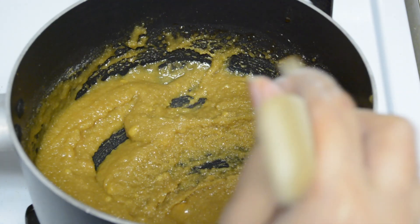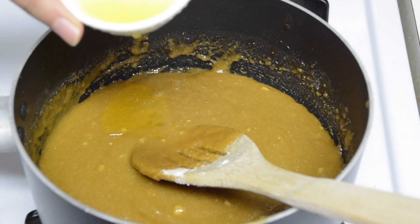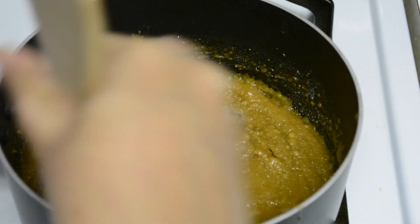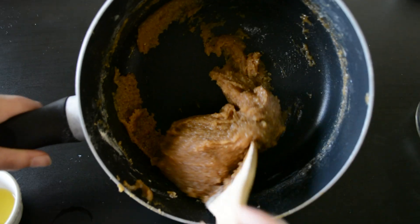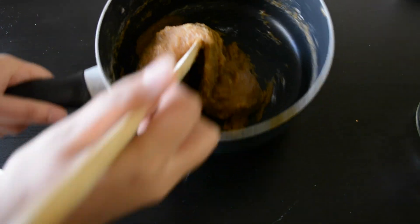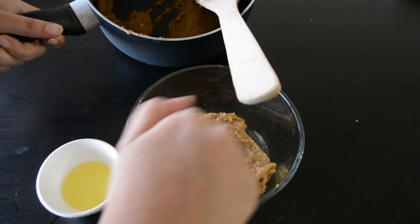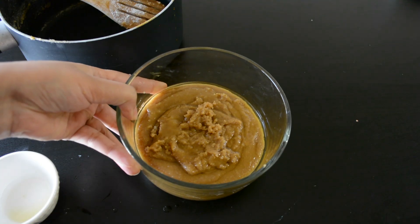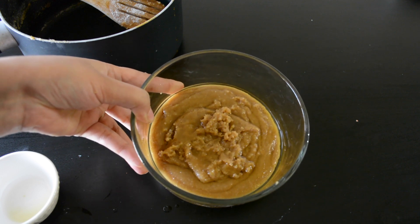When the mixture is of this consistency, add one tablespoon of ghee and mix well. Once the dough is of this consistency, grease a bowl with some ghee and just transfer it into the greased bowl. Pour the remaining ghee over this dough and we have to let this dough rest for about two hours before we start frying the Kajjayas.